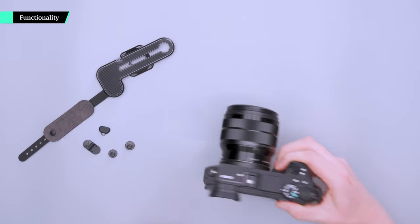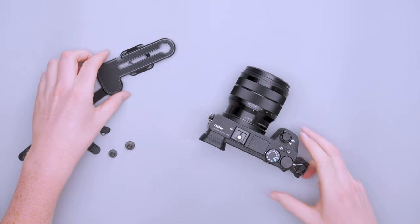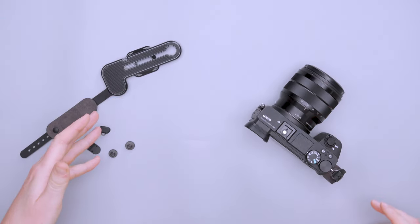As you can see we've actually got two of these devices, which we'll get into in a minute. This one is already on the camera and this is what comes in the box.